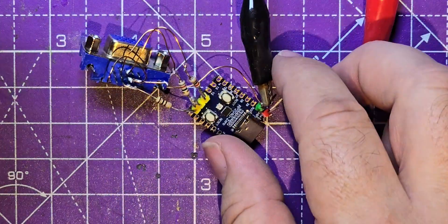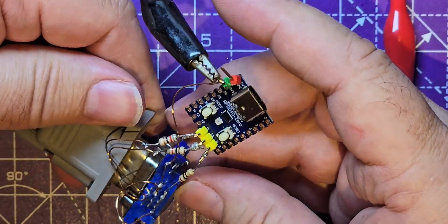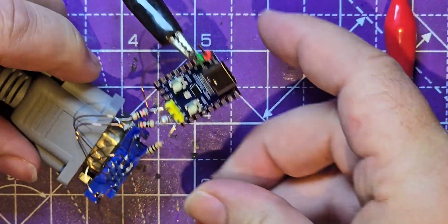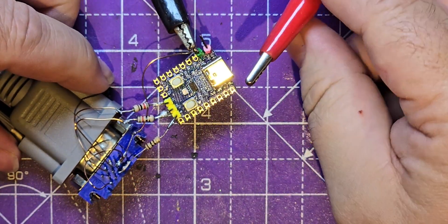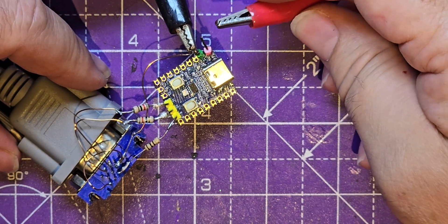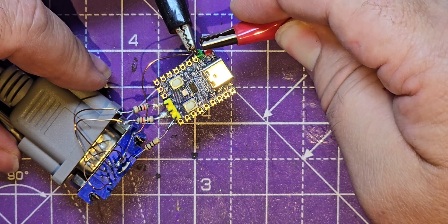You're not going to be able to see whether this works or not because of the way it's set up, but you will be able to see the flames or the smoke that will no doubt come off this. So let's try to power it up.